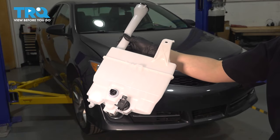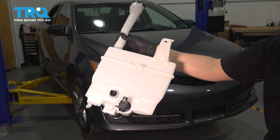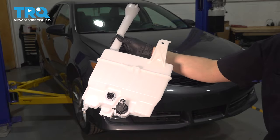In this video, I'm going to show you how to replace your windshield washer tank on this Toyota Camry. It's located behind your front bumper. We'll have to take that off, so let's get started.